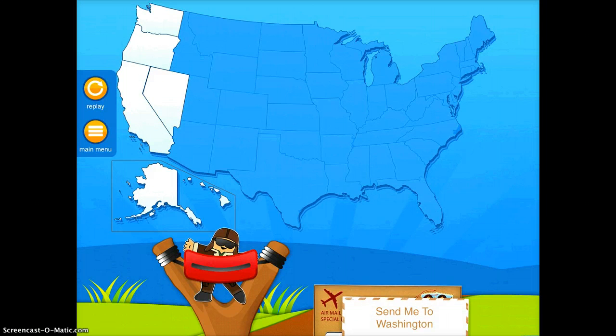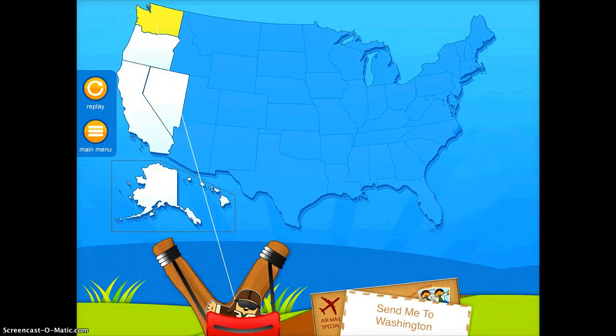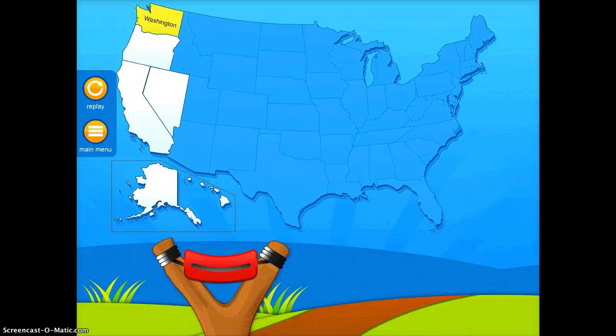So I'm going to tap Replay, and it says, 'Send me to Washington.' So I have to choose from the states which one Washington is. Once I have it, I can go ahead and shoot him there.